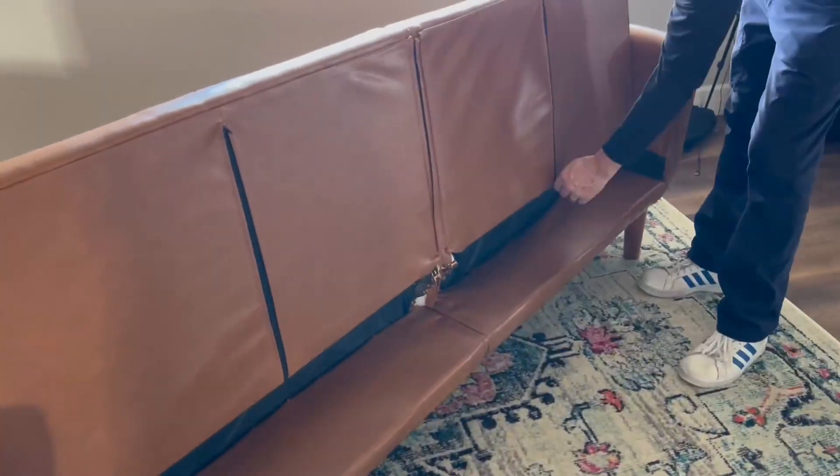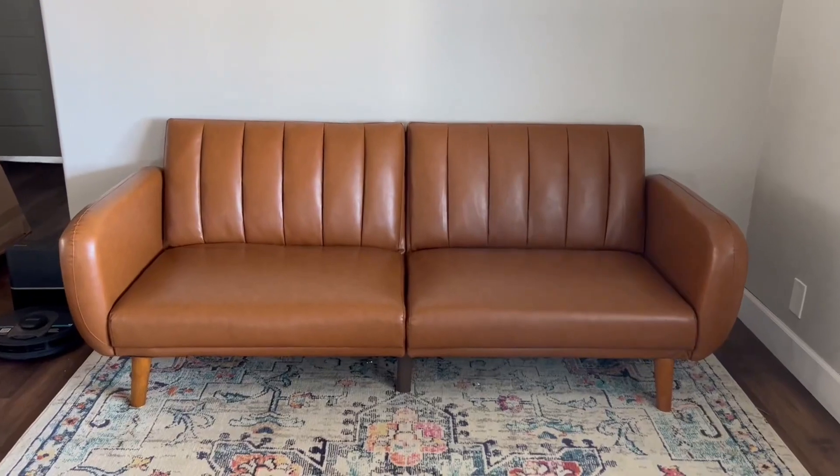In order to use the futon, the legs of the supports are zipped up into the back of the couch. And when it is not in use, you can go ahead and just put it upright.